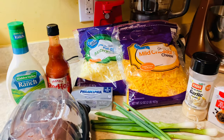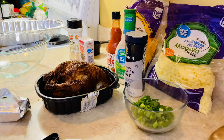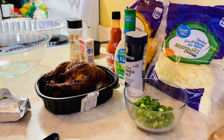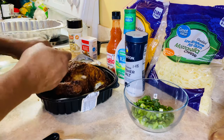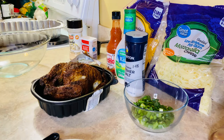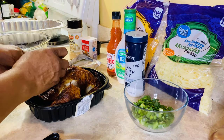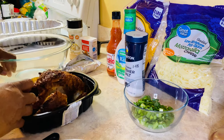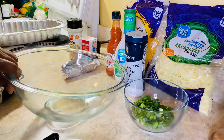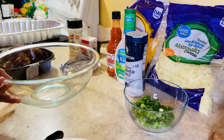First thing you're going to want to do is take apart this chicken — get the chicken breast off. Since this is such a small chicken, I'm probably going to end up using dark meat as well. The second thing you're going to want to do is go ahead and turn on your oven.